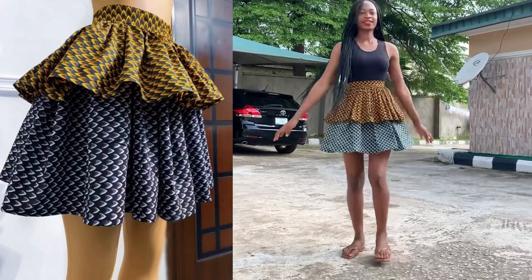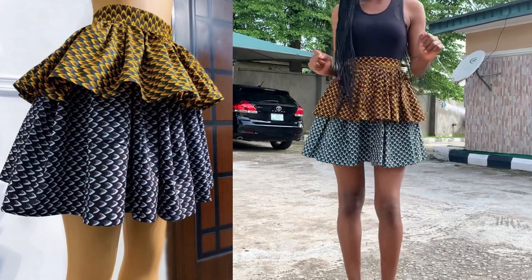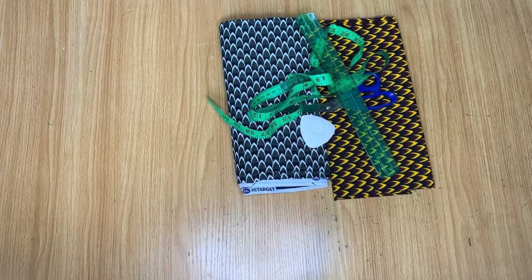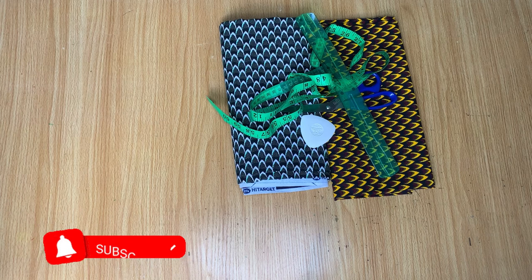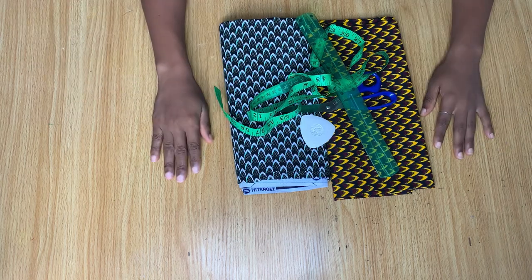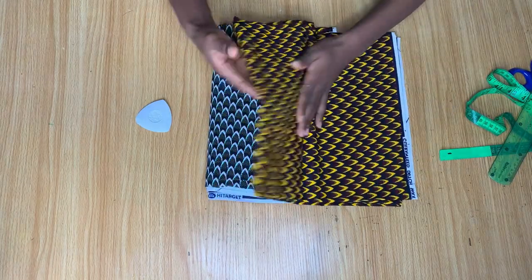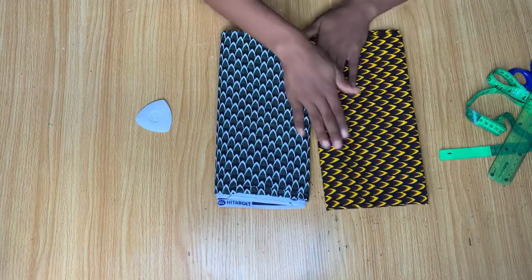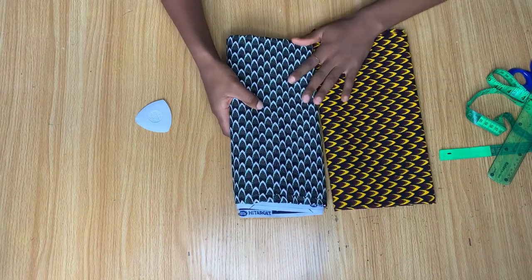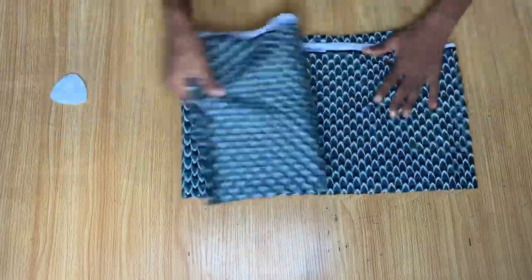Hi guys, welcome back to the channel! Today in this video we'll be learning how to make this double-layered garter skirt. You'll be needing two different shades of African print to make the skirt. I have two different shades here: this brown and this white and green. The brown will be on top and the white will be under. For the brown I have one yard and for the white I have two yards.